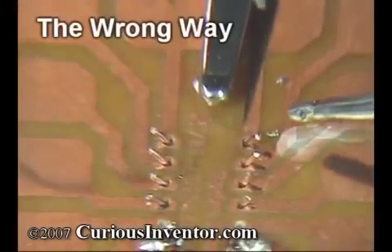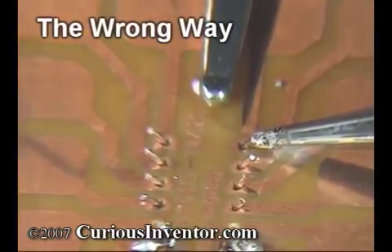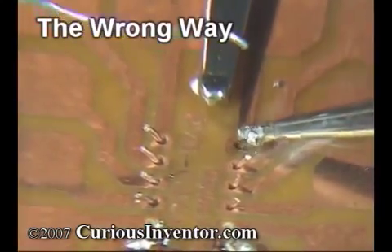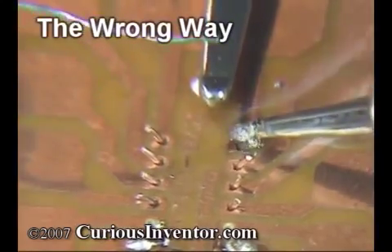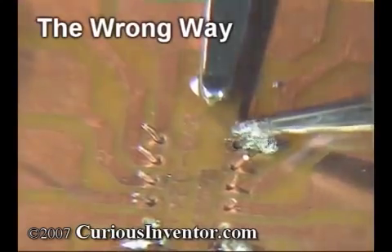First, this is what not to do. Putting solder on the iron first and then trying to carry it over to the joint and scrape it off. Applying solder to the iron and not directly on the parts to be soldered is also ineffective. Even if you did get the solder to stick to the connection, it would likely be an unreliable joint that would easily break with any vibration or temperature changes.